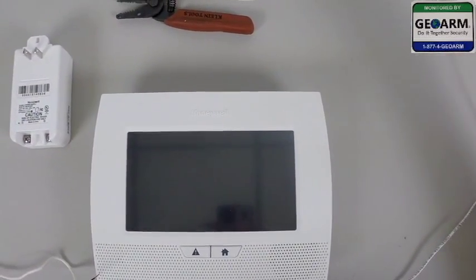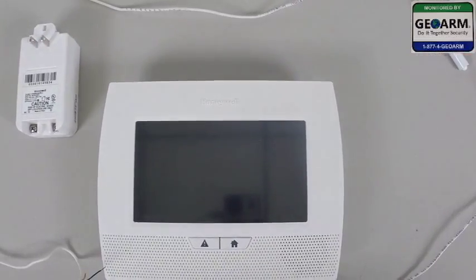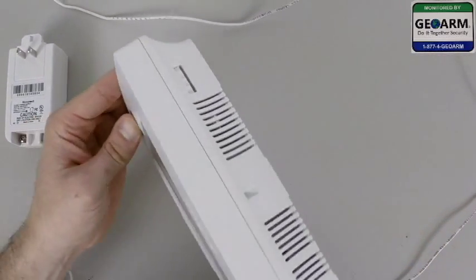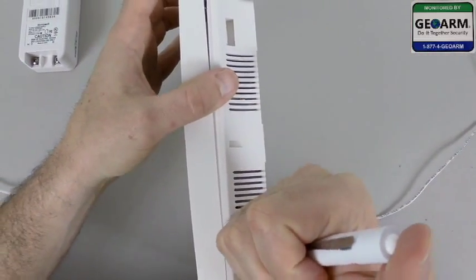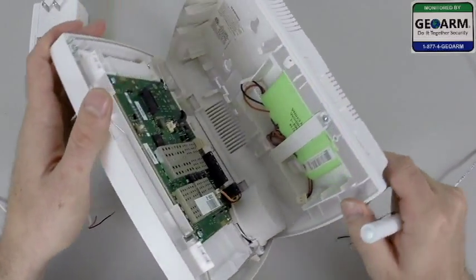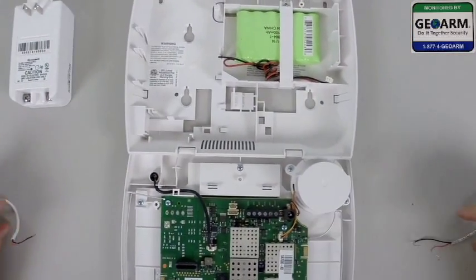We'll need a screwdriver — I like to use a small flathead screwdriver. So to begin, we're going to grab our screwdriver and take the panel. We're going to depress the two tabs on top of the panel — second one over here. See that open right up. Open the panel and be very careful when laying down the seven inch touchscreen display.